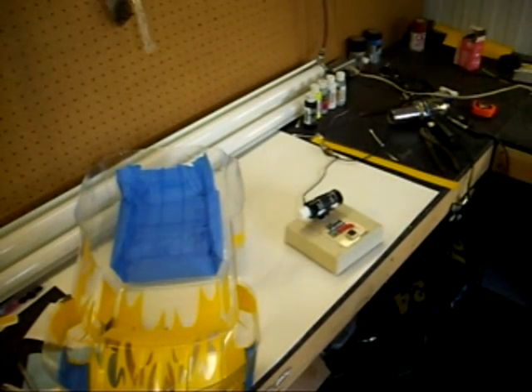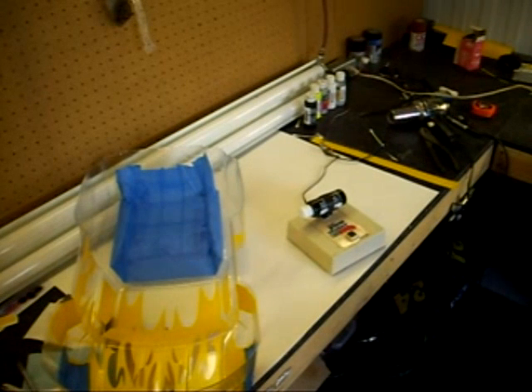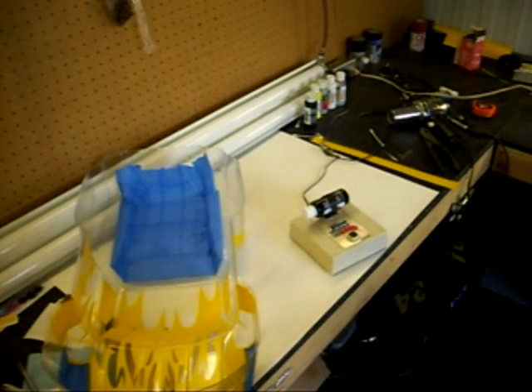One of my favorite purchases has been this little paint shaker by Robart. It costs approximately $20 and it's fantastic for shaking up the bottles of paint before you're ready to use them.